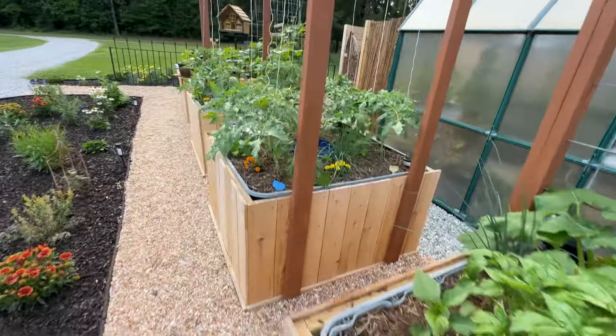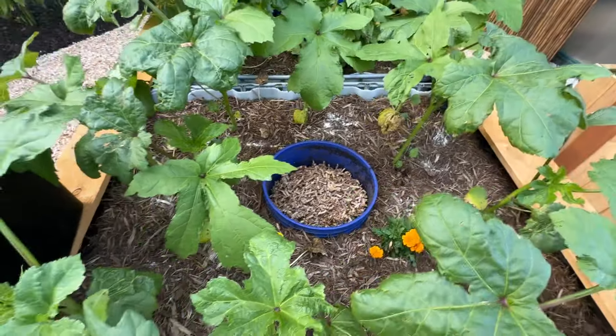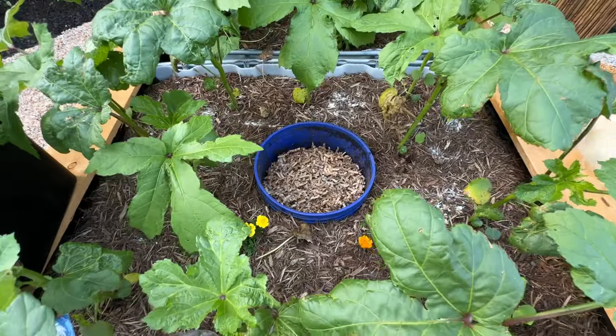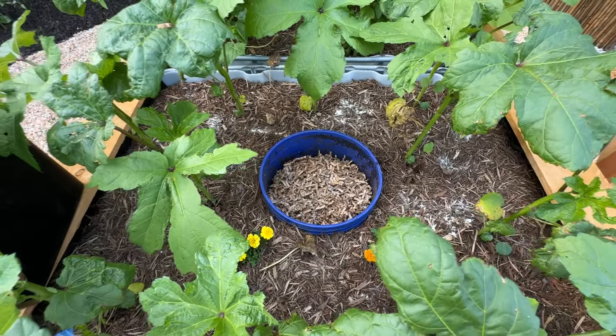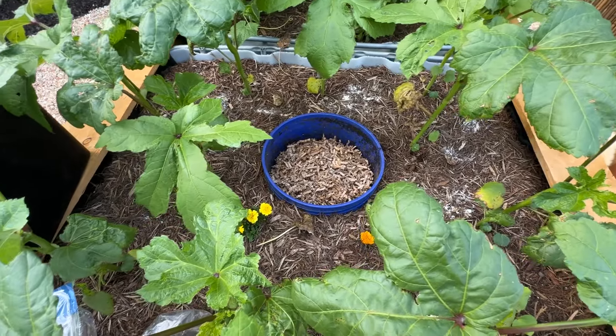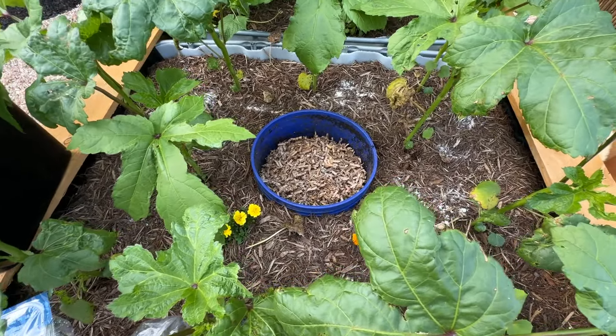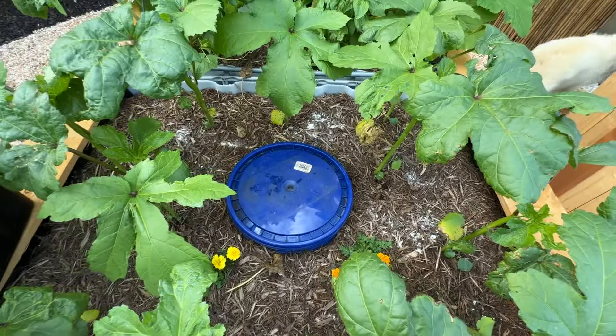Just remember: two-to-one brown to kitchen scraps or green, and add the red wiggler worms. The bottom is completely cut out of the bucket, with about 20 holes drilled at different levels all the way around. Backfill with coconut coir, peat moss, cardboard, shipping paper, or leaves. I take a water hose and moisten it before capping it, then put the cap back on after watering. And that's all there is to it.